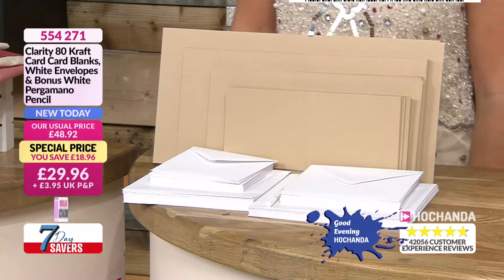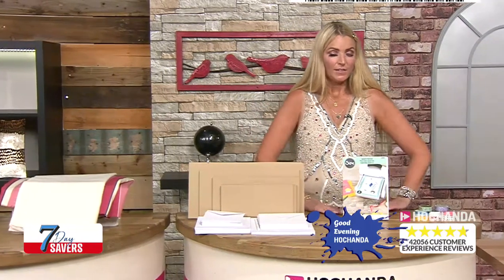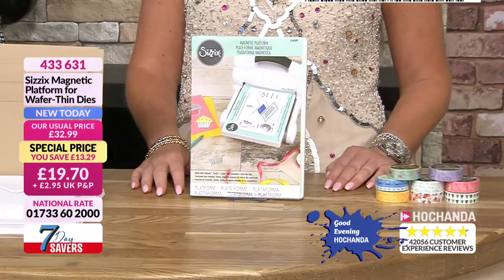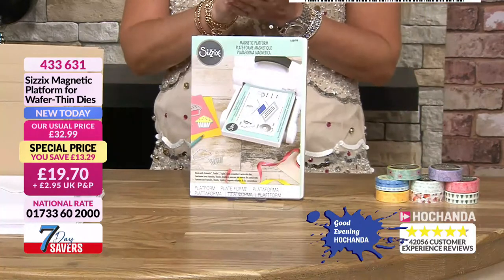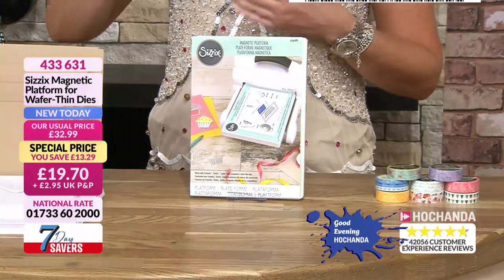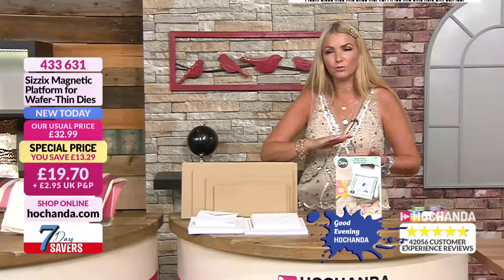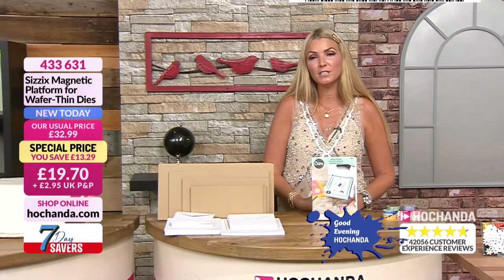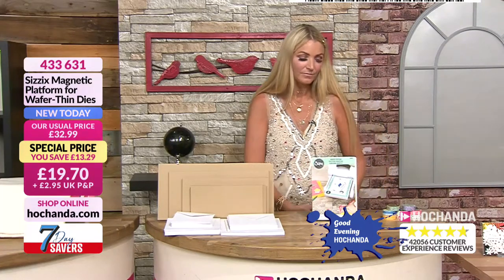Next we've got Sizzix — this is a good brand. This is the Sizzix magnetic platform for wafer thin dies, £19.70 plus P&P. This is used as a platform when putting dies through your die machine. Item number 433631 — you're saving £13.29.